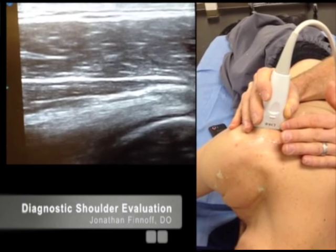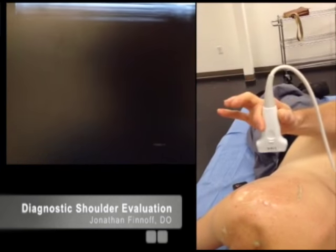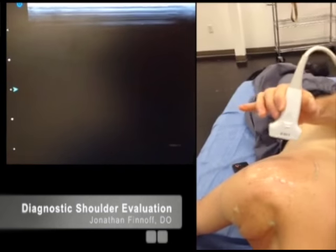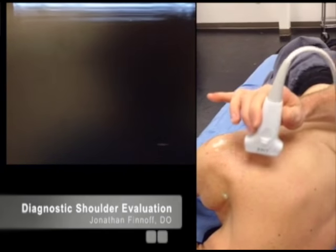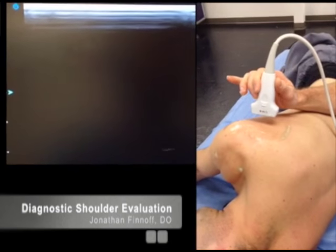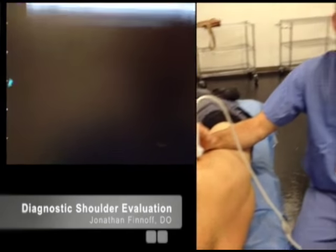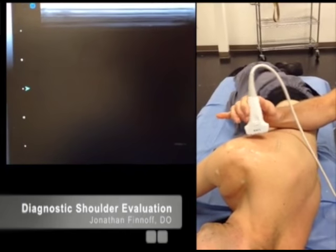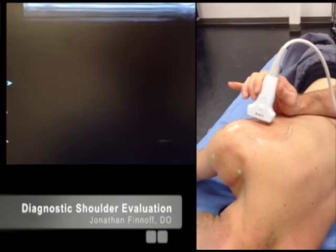A heel-toe maneuver is moving the transducer like this. Wagging is moving the transducer like this. When looking at specific structures, I'll glide to find them — moving the transducer either up and down or back and forth. Once I've found the structure, I'll eliminate anisotropy and optimize my image through small manipulations such as wagging or heel-toeing, to make sure the sound wave is perpendicular to the fibers of whatever I'm looking at.